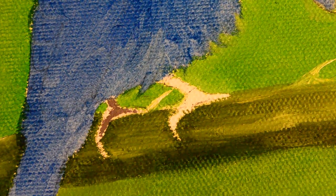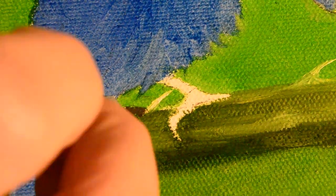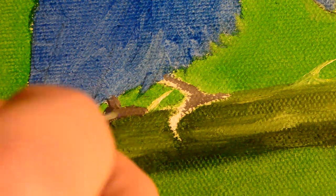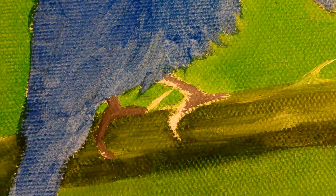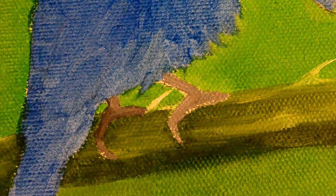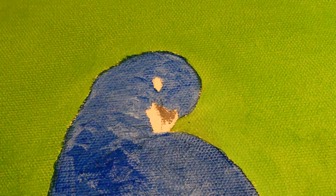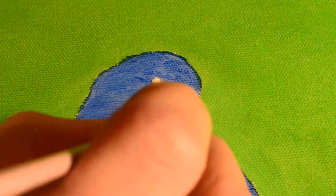I'm putting in a brownish-gray color for the feet. Remember, all of this is going to be highlighted and more detailed later on — this is just how it looks starting out. Paintings never look the way they're supposed to in the first few minutes. Now working on the beak.